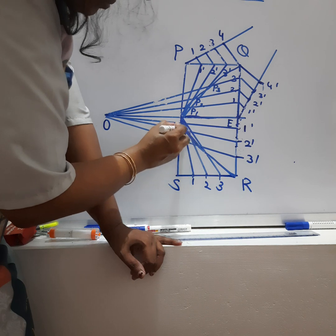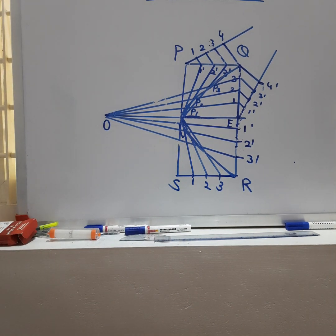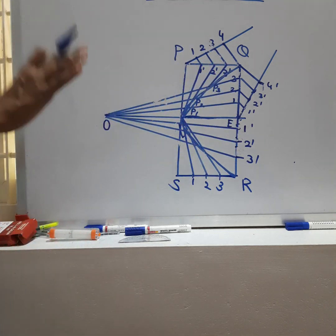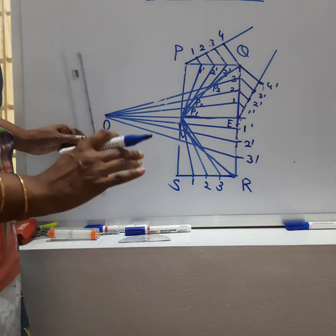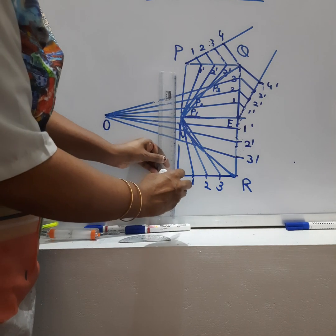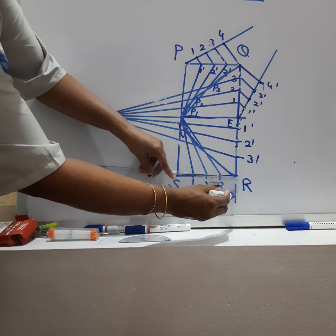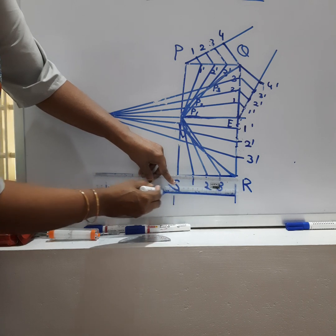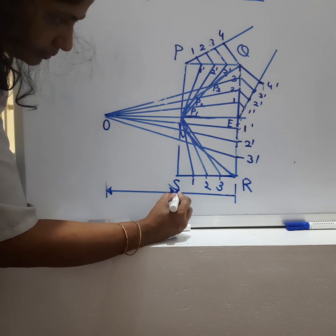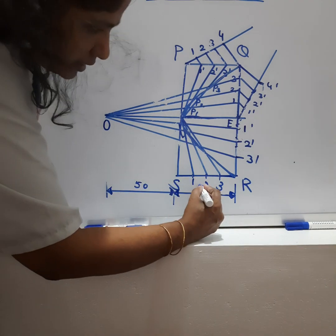This is the required hyperbola obtained using this method. Lastly, note that some dimensions may not be fully accurate as this was drawn to help you understand the steps. Please do follow the steps carefully. I'll now add dimensions: draw projection lines, place dimension lines, show arrowheads. This distance is 50 mm, this is 60 mm.